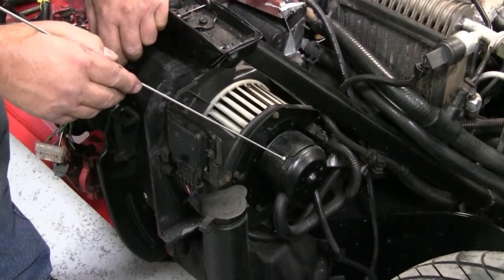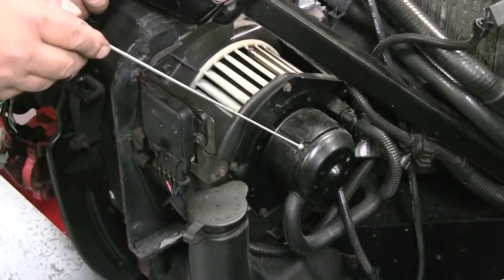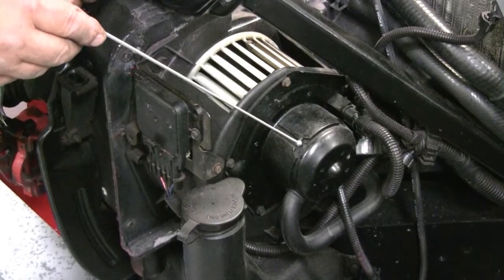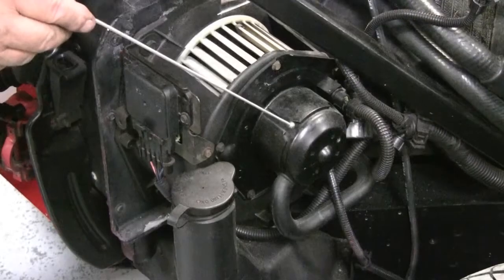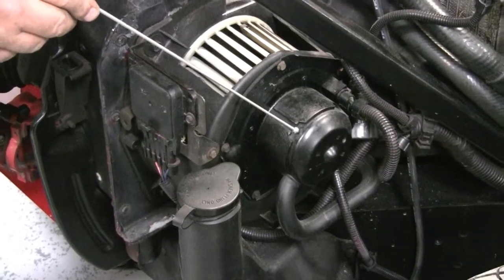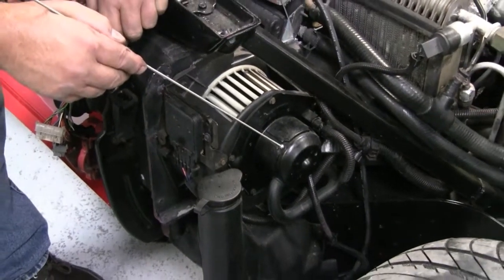This is an AC barrel motor and you have it in assembly mode to access it, but unfortunately it's somewhat difficult to change if you need to replace it. These barrel motors do so well, and unfortunately a lot of times every other component is replaced before somebody decides maybe we should check the motor.